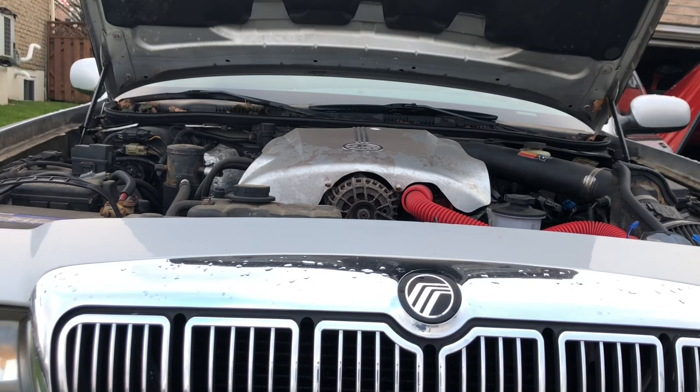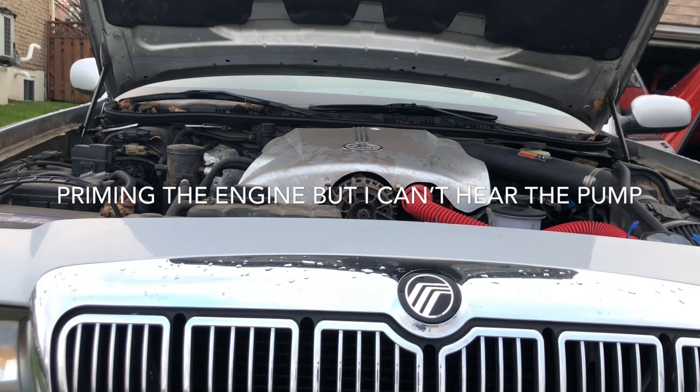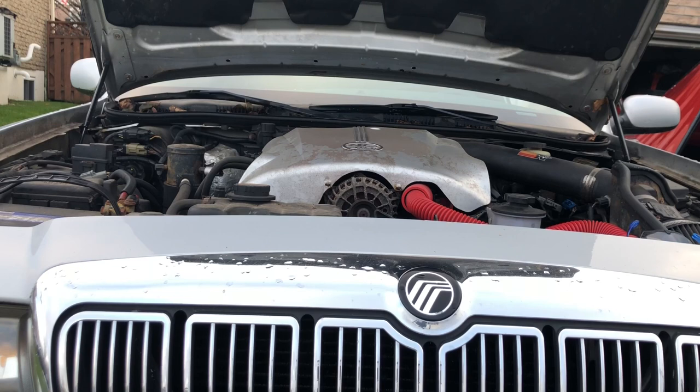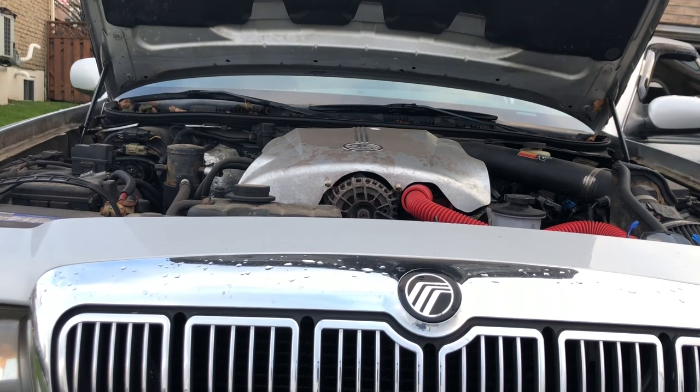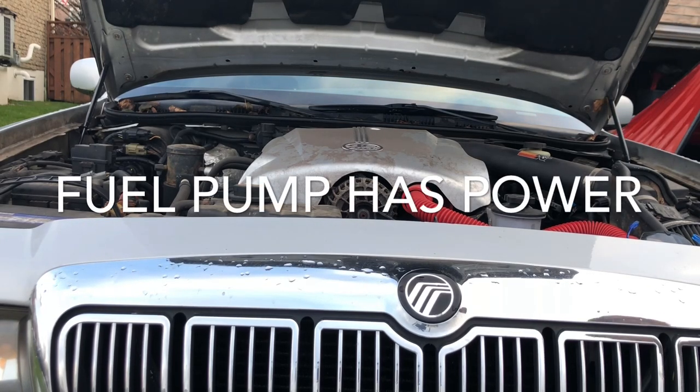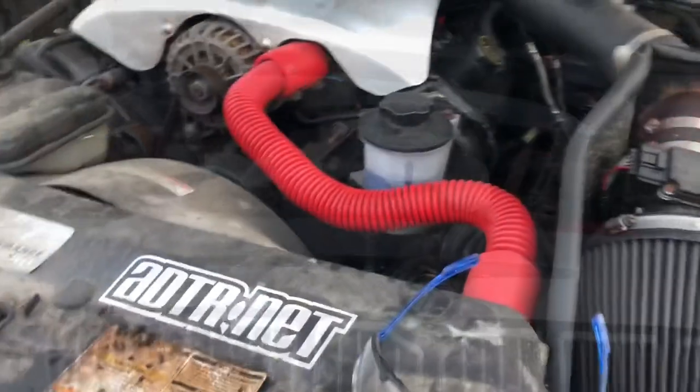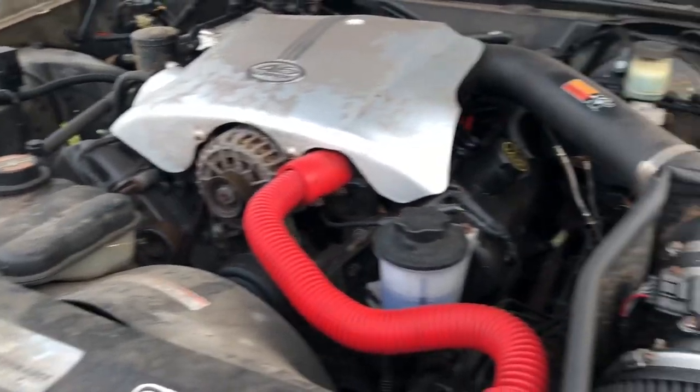The good news is the starter works. The vehicle does not start currently, though. I'm going to disconnect the battery and move on to other things, because I did want to work on the brake system today.